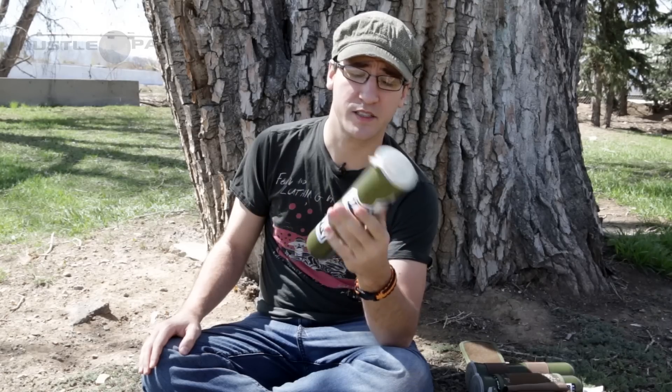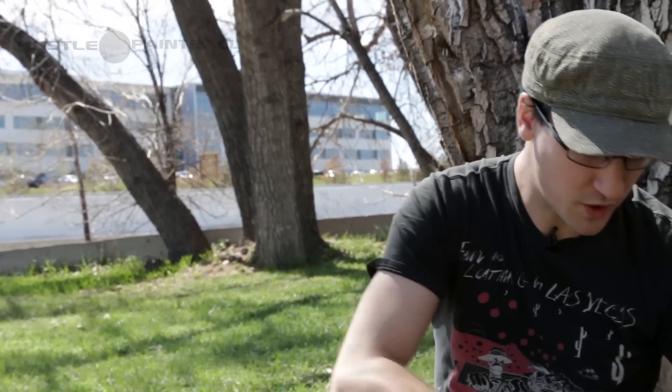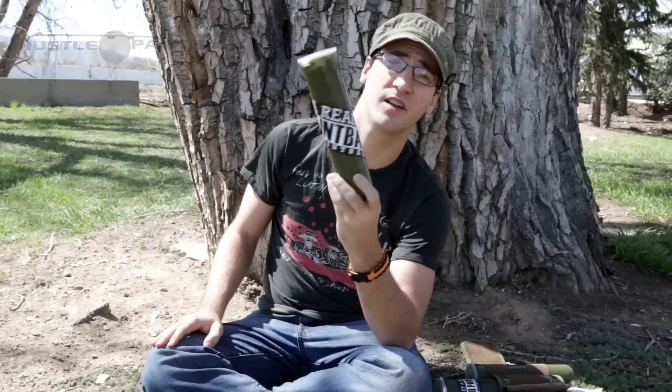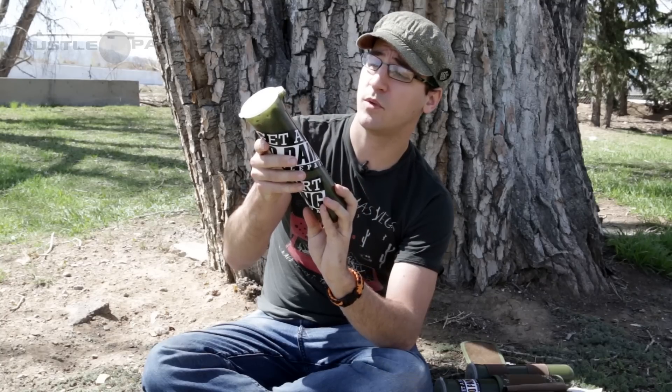Just a quick little thing that I learned to help identify your pods from your buddy's pods — just throw some stickers on there. Real easy to do. This one is clearly mine with a Nighthawk, and if you see one that looks like this out on the field, wherever you're playing, know that there are some Anomaly or Hustle guys around, because I guess this is our signature style. Just a quick little tip that I picked up from some of the guys here at Hustle. I'm AJ, and this has been your Barrel Break.